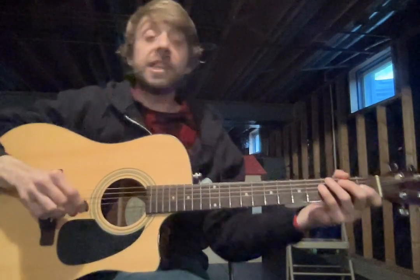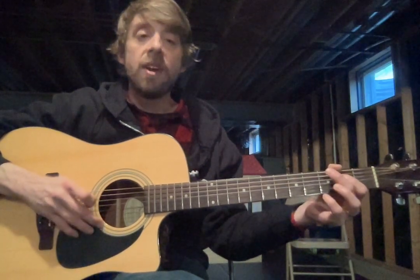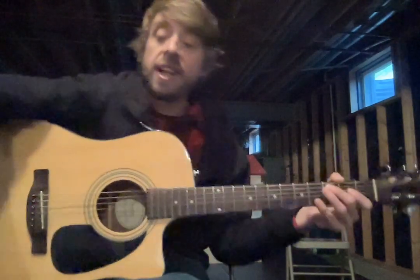At 40, it'll sound like this. And back down — 1 and 2 and 3 and 4 and 1 and 2 and 3 and 4 and...